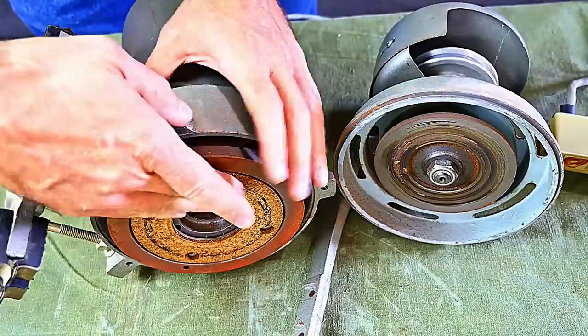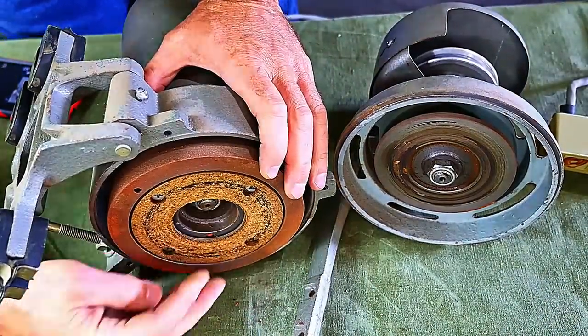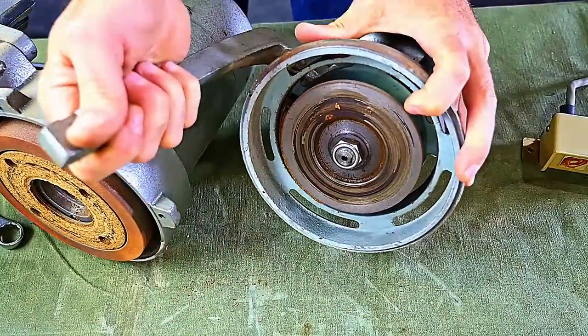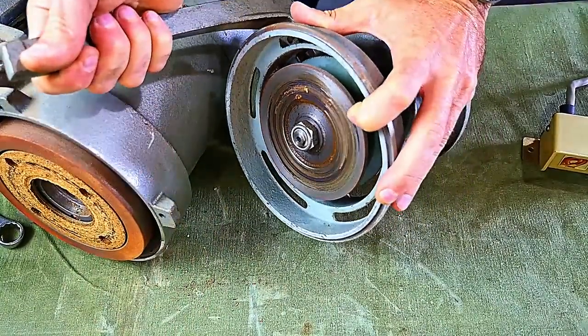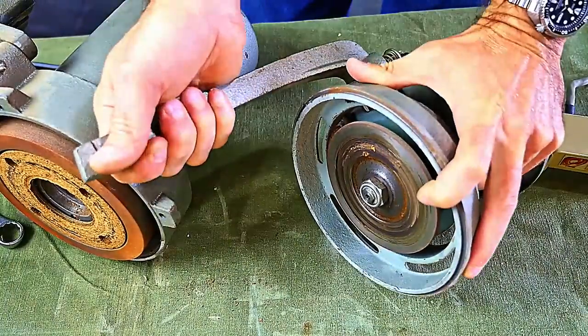This is the cork clutch. I'm going to go ahead and use this one again, but it can be replaced if it's worn or damaged. This housing contains the pressure plate. Notice how it moves when I operate the control arm.